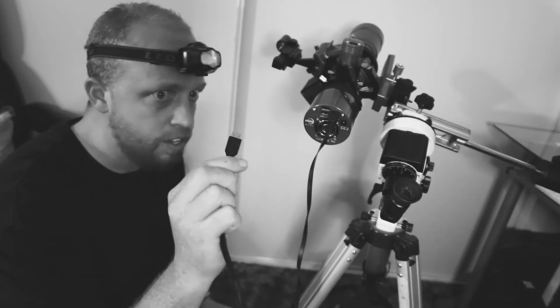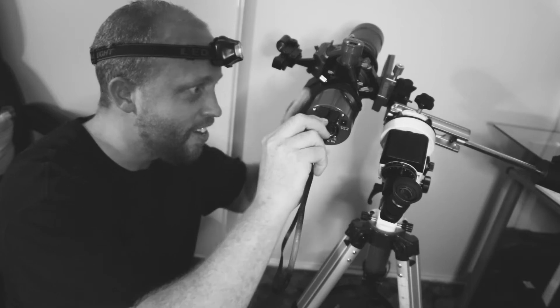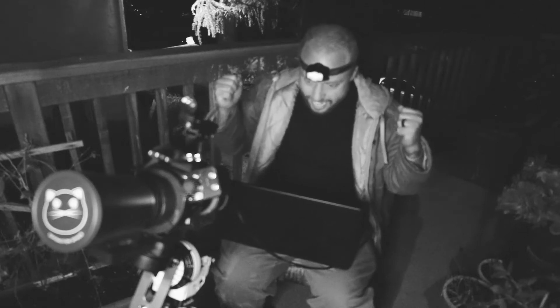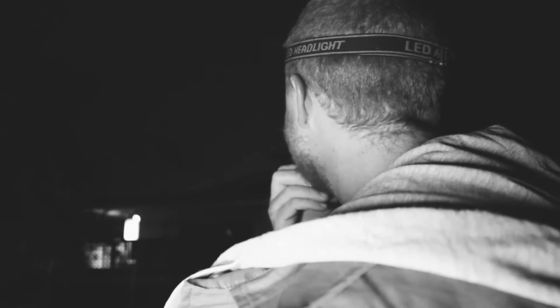Have you ever felt like Jeff? This goes here. Hey there, I think it's time to get this. I don't get it. Why can't I see anything? I think that one might be the North Star.